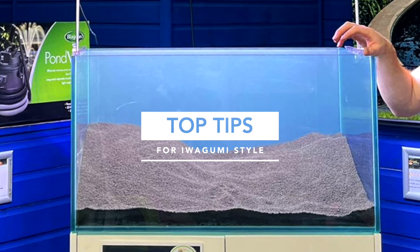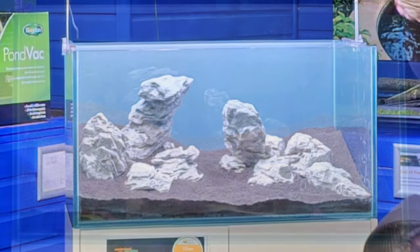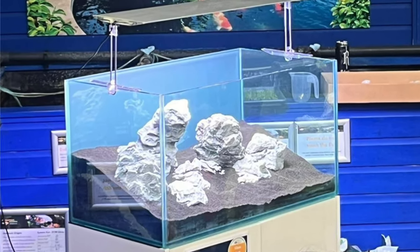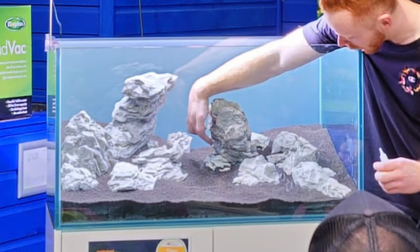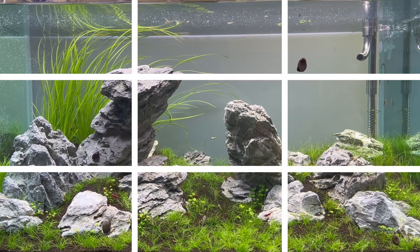Some top tips for this aquascaping style. Use the height of the substrate to create a perception of depth from front to back. When adding the rocks, the substrate will determine how high the rocks sit — you can position them higher in the tank for a more imposing presence, up to 90% of the way to the top. A key design feature is to avoid placing things centrally; keep things uneven and non-symmetrical for a more natural look. The Iwagumi style always aims to have an odd number of stones to promote asymmetry. Remember the rule of thirds — the most pleasing layout will have the main points of focus along these lines and intersections.